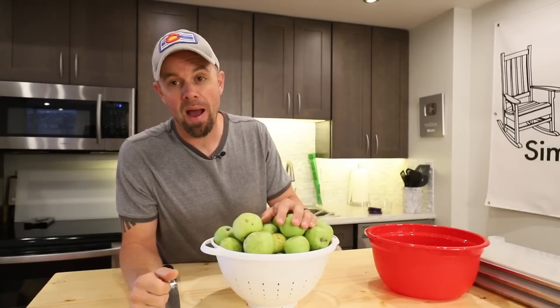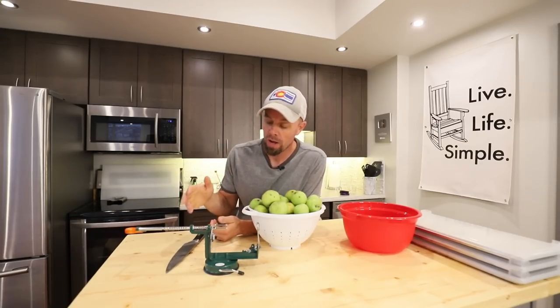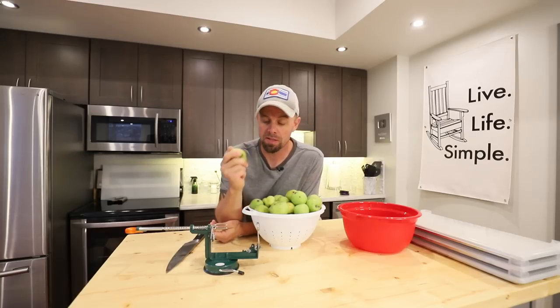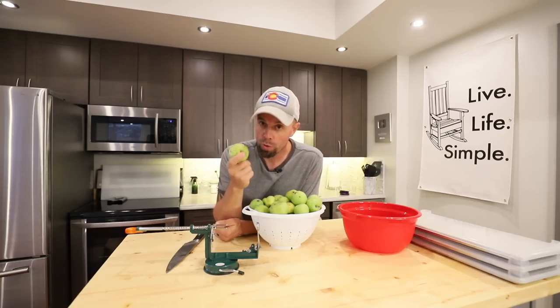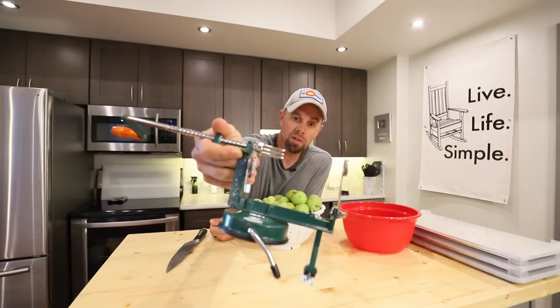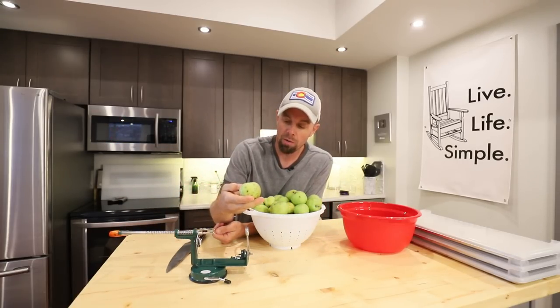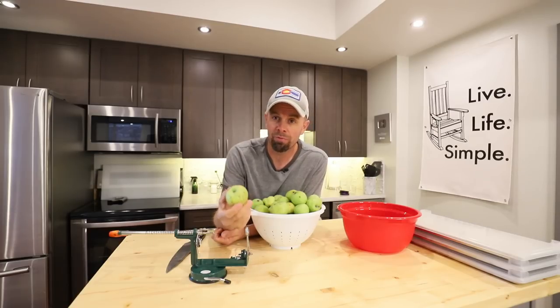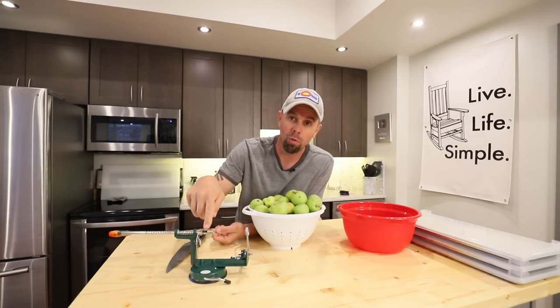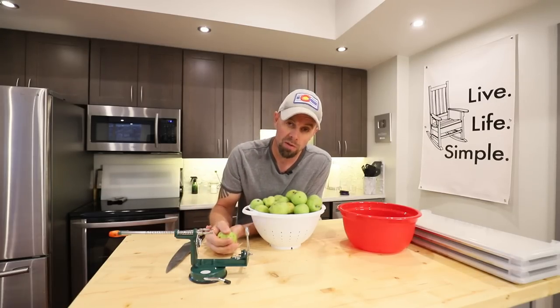To get started, we need about four to five pounds of apples or wild apples. There are two different ways to process them: you can either quarter them, or you can run them through one of those handy dandy apple processing machines. The apples I'm doing today are pretty small, so it's probably almost faster just to quarter them. I'll put a link for that machine and for one of my old videos so you can check those out.